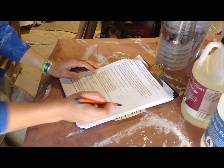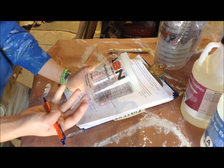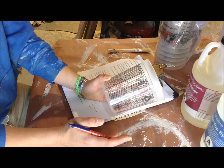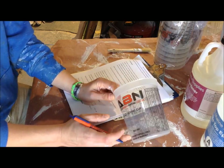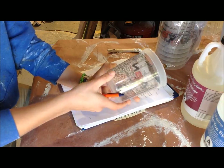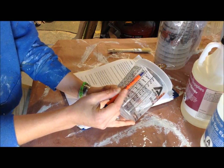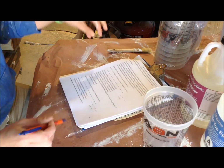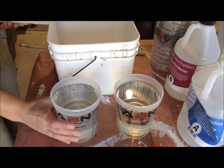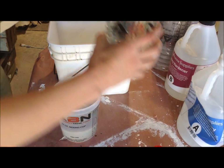The most important part when doing anything that cures versus something that dries is getting the ratio exact — the instructions will tell you multiple times that if you don't mix this properly it will not cure. I spent the extra money and got these mixing cups that have the ratio on the side, telling you how much you need of each in milliliters and ounces. The hardener is much more viscous than the resin, so the slower you go the better the chances of getting the right measurement. I'm going to add the hardener to my bucket, then add the resin.